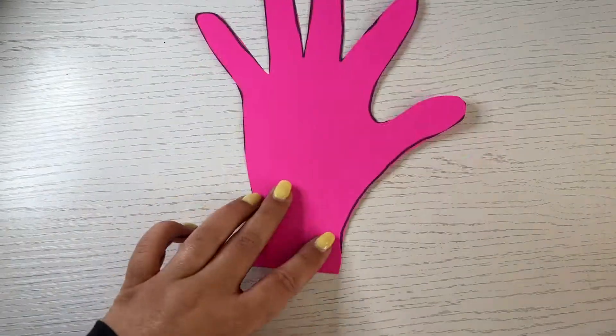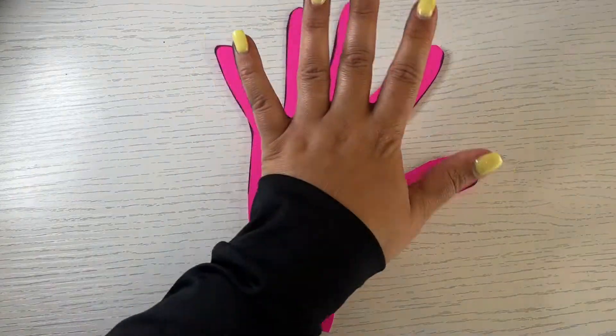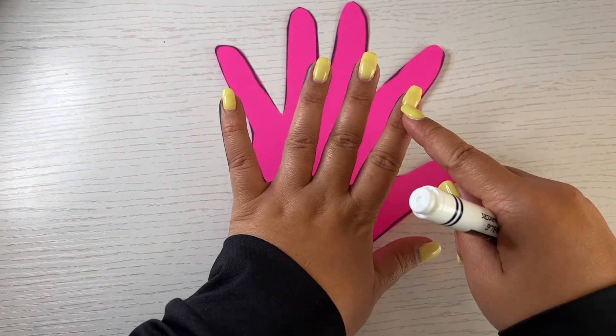Cut out your hand outline. Draw lines on the paper hand where your finger joints are — those are the parts of the finger that bend.